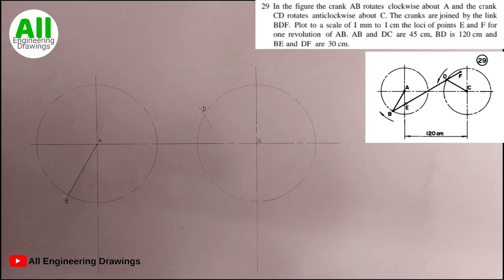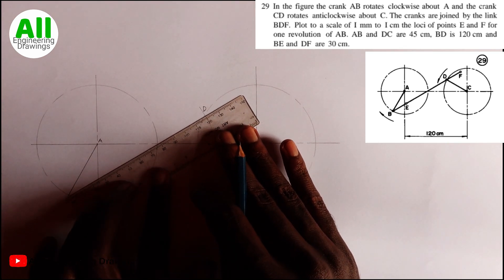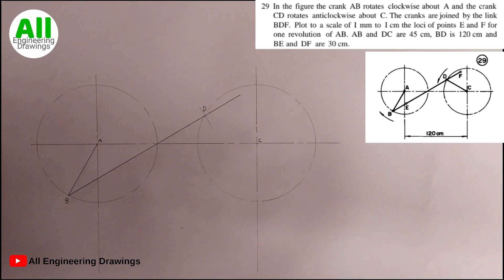Next, I will draw a line from point B passing through point D. When the line just passes through point D, I will stop drawing the line at a 30 mm interval beyond D, because the question says DF is 30 cm. So the distance between point D and the end of my line is 30 mm. I will call that point F.